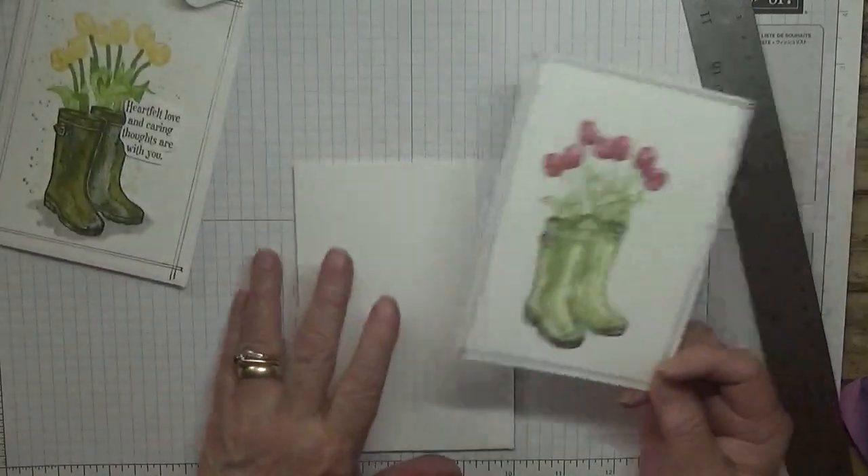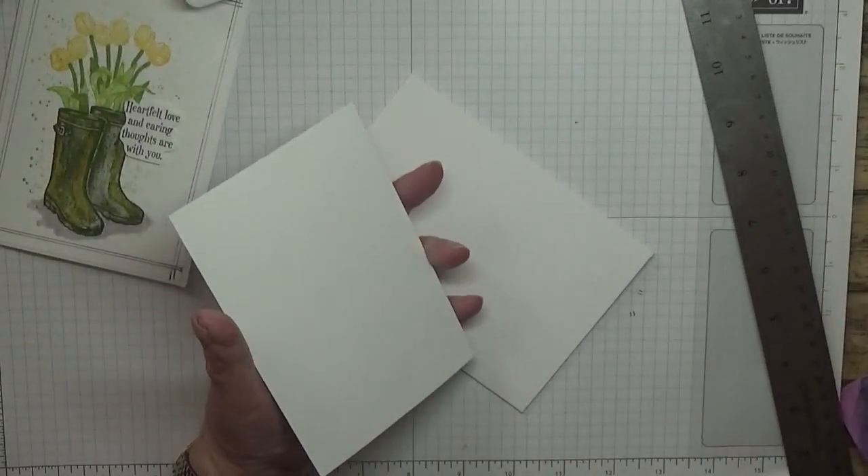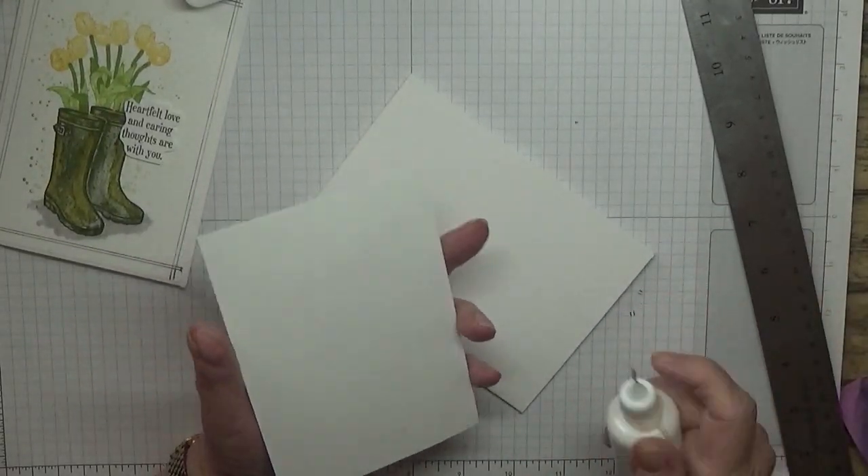That is our card base, our card front — done. We just need to do the sentiment, which we'll do in a minute. Let's add this to the whole card base.